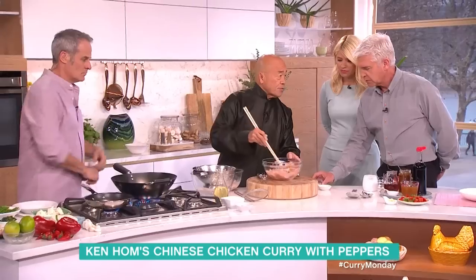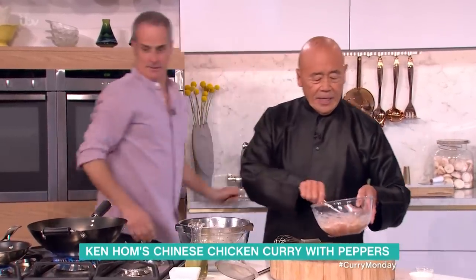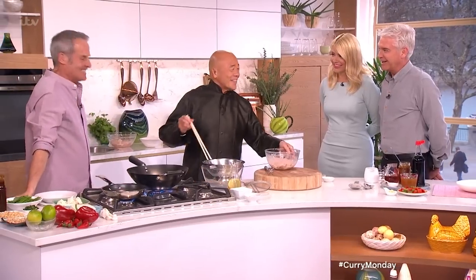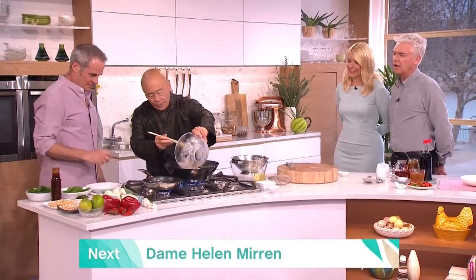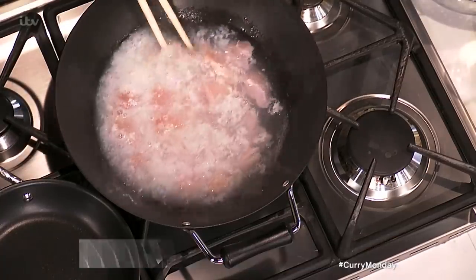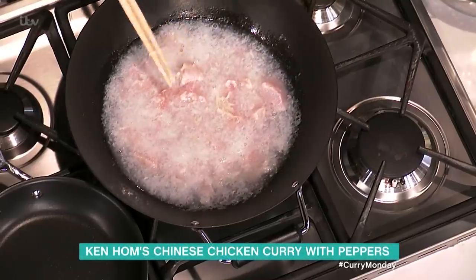That's just a little bit of salt. You mix that really well and put it in the fridge for about 20 minutes. And you either put it in warm oil, or in this case — which is even healthier — just a little bit of hot water. You stir it around until it becomes slightly cooked.